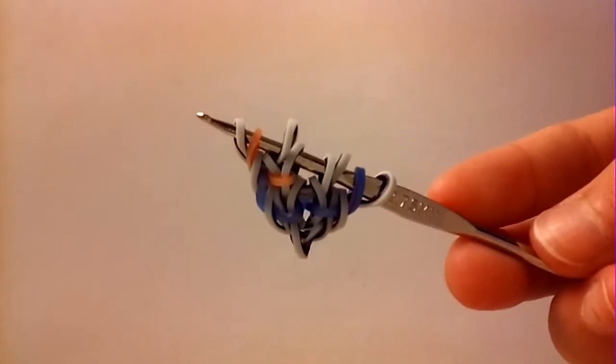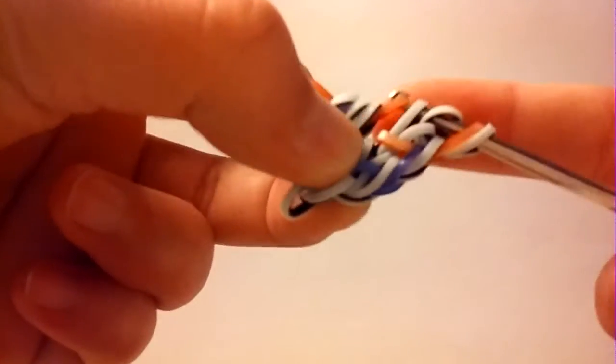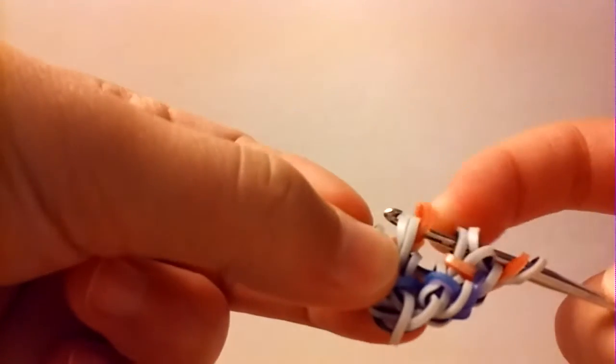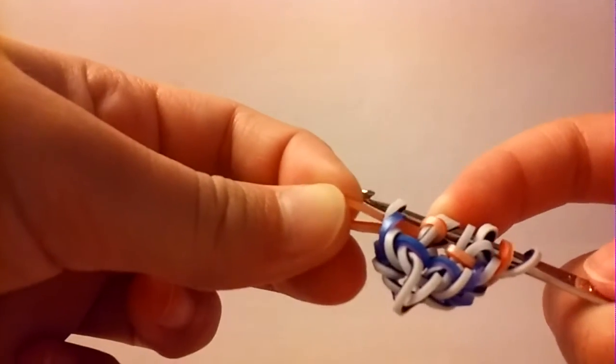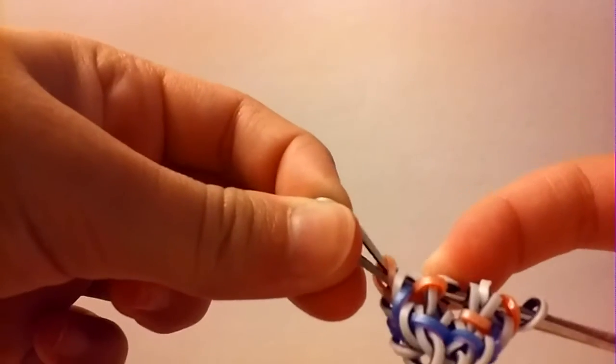Now flip this and we're going to do it again. Take a colored band and pull it through the first four loops. Reclaim the two closest to the tip of your hook, and this third band on your hook — just loop it over. Then reclaim the farthest border band from the tip of your hook and place that colored band on. Now take a border band, pull it through the first three loops, and reclaim the outside one like this.